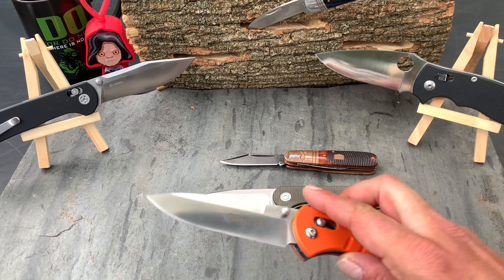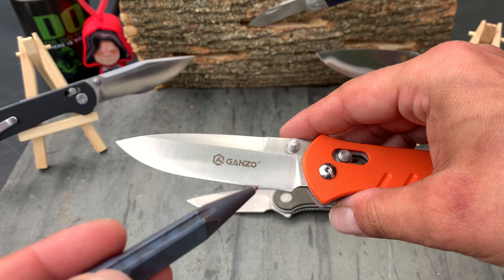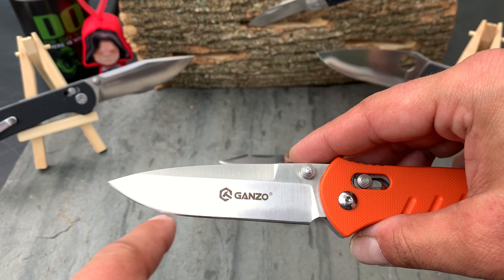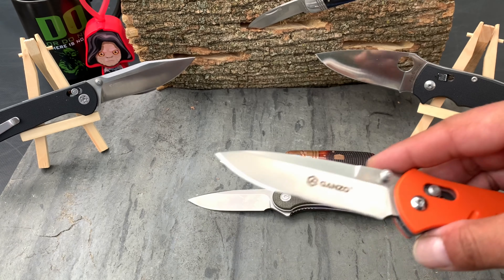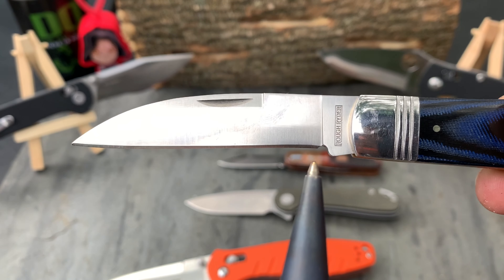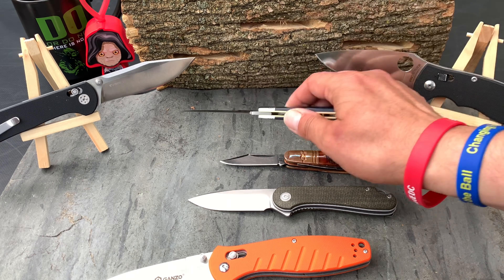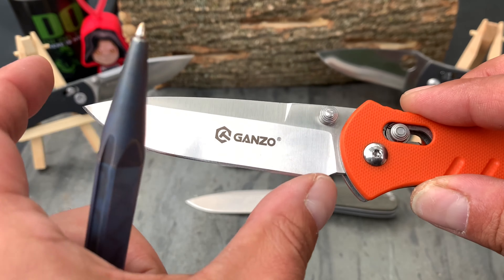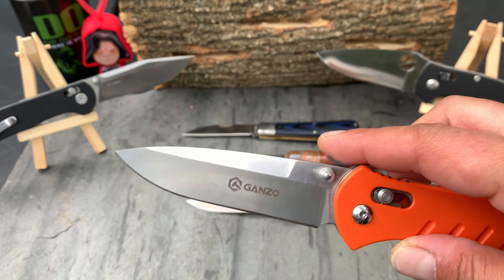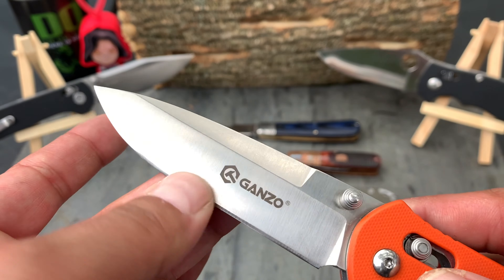The upswept tip at the end gives you overall a longer cutting edge. Let me point it out — the upswept tip gives you a longer cutting length. If it were straight — like a Wharncliffe, which is a great blade we'll talk about in another episode — that blade length equals the cutting length. But with an upswept drop point, the blade length is not the same as the cutting length because there's more edge. It's just geometry.